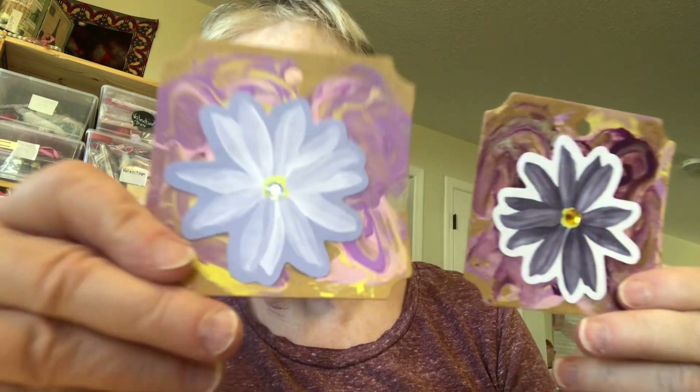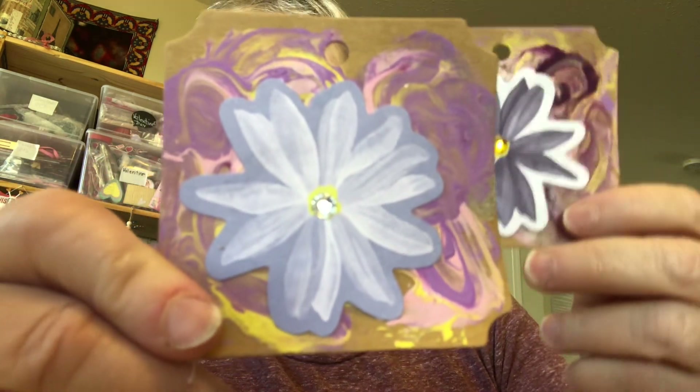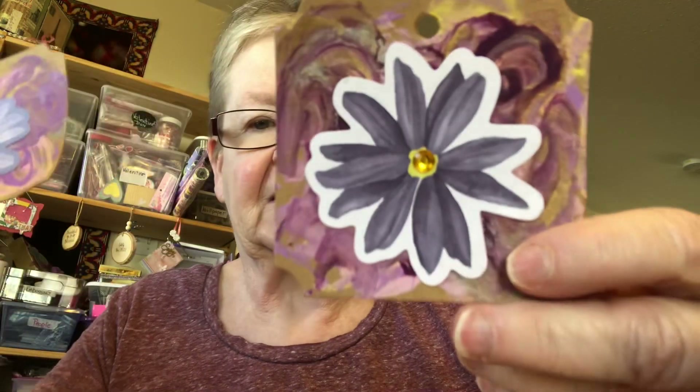Two tags — painted purple and then I added a purple butterfly or flower.